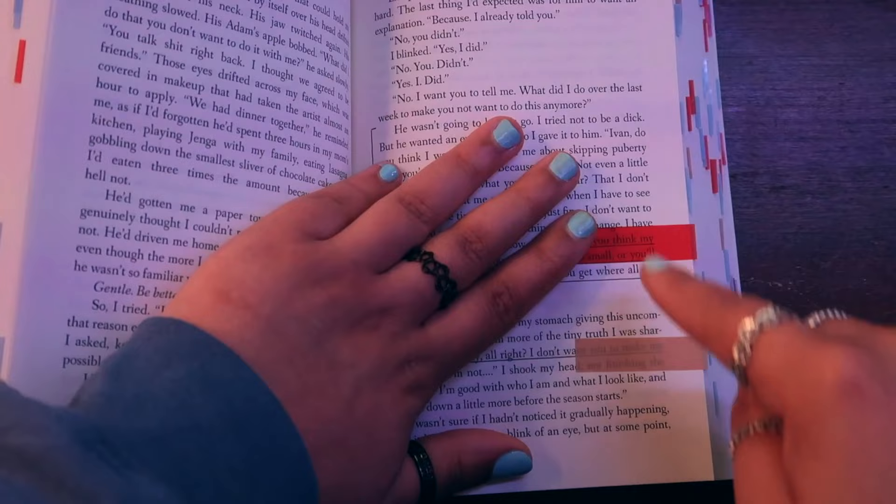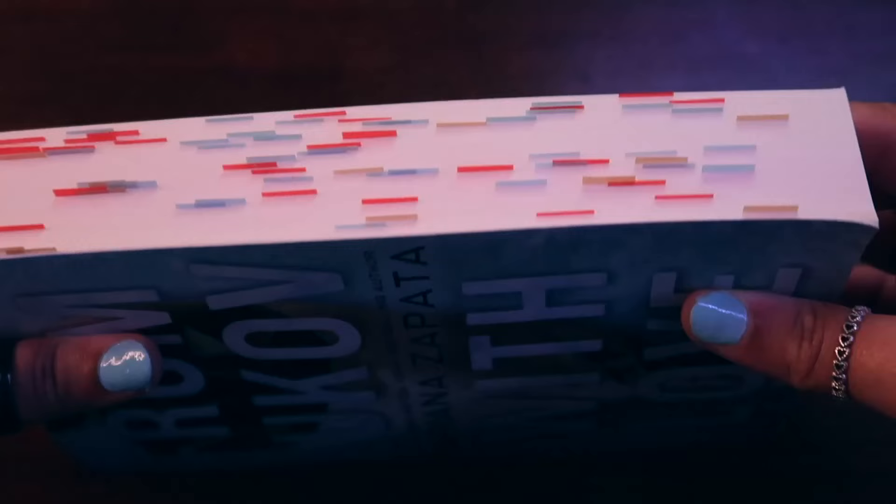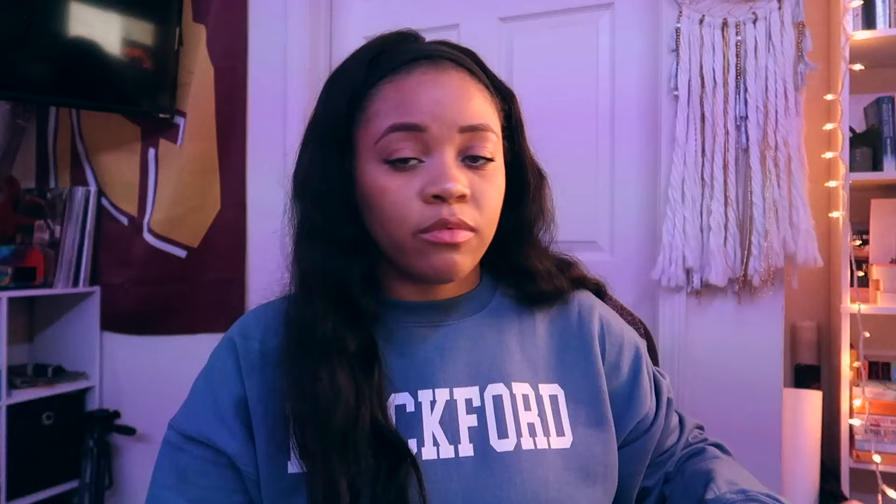Remember how I said I'm not one of those girlies who puts two different color tabs on a page? That also changed. These two things obviously meant different things to me — I liked what the main girl said and also liked this general description, so it needed both color tabs. I don't do that very often. I thought it was very pretty and this is one of my most tabbed books because this one was really giving. Definitely pick up this book if you haven't. That's basically my journey with annotating — certain characters get different color tabs and certain things within dialogue or description get different color tabs.